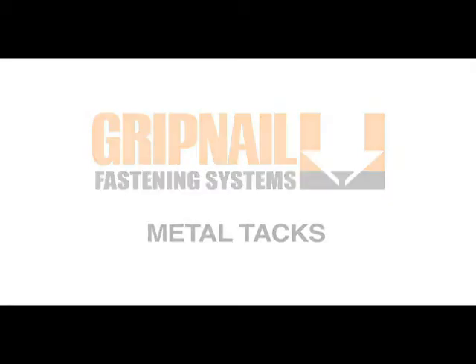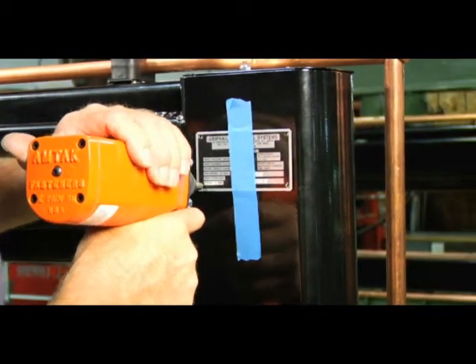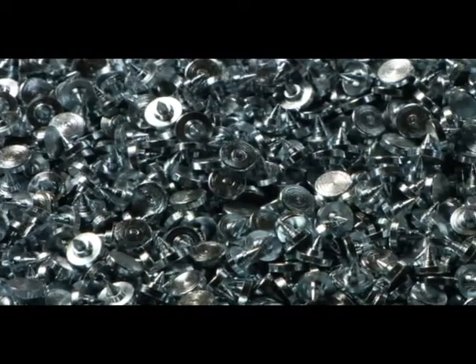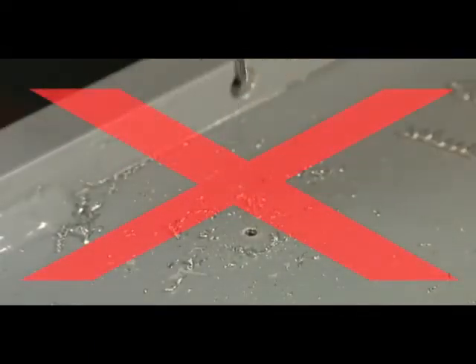Metal tacks fasten nameplates and other light attachments to metal structures such as machine frames, valve bodies, and pump housings. The metal tack point has a unique shape and metallurgical composition that allows it to be driven directly into metal structures without the need to pre-drill a hole.